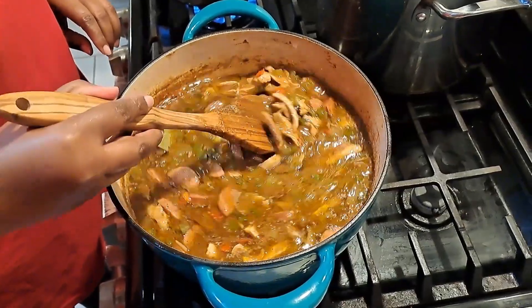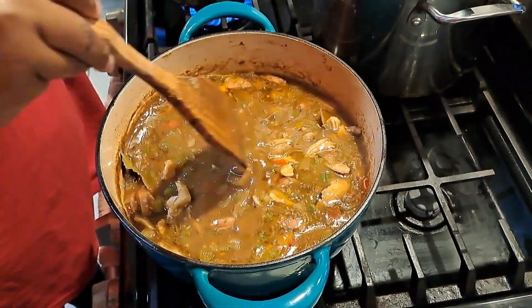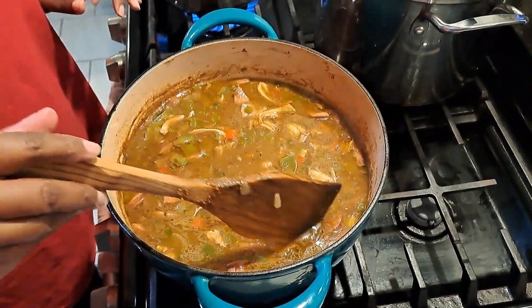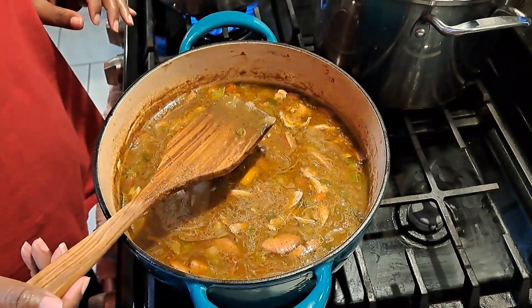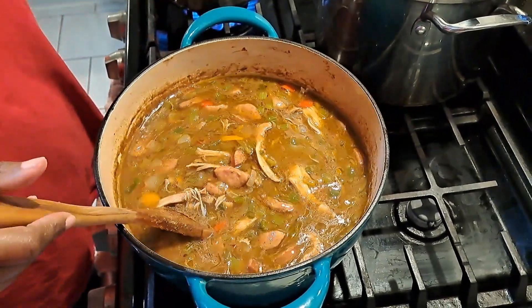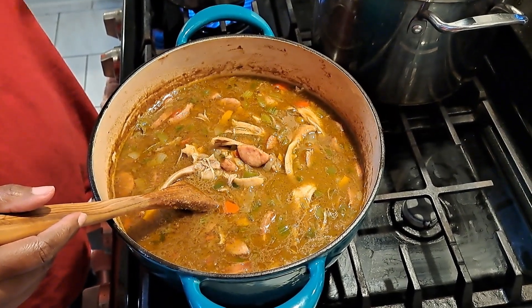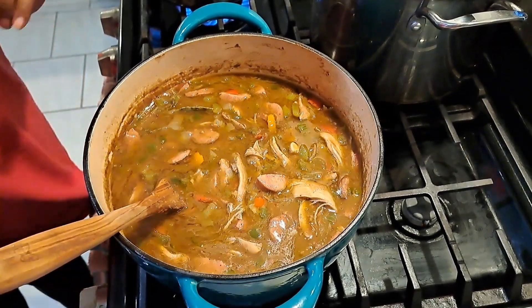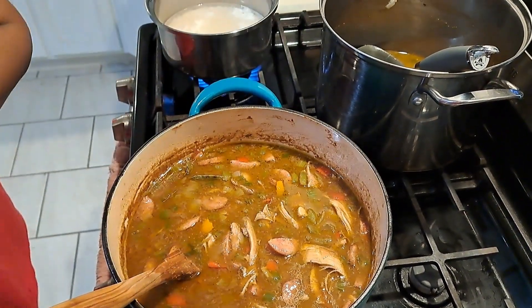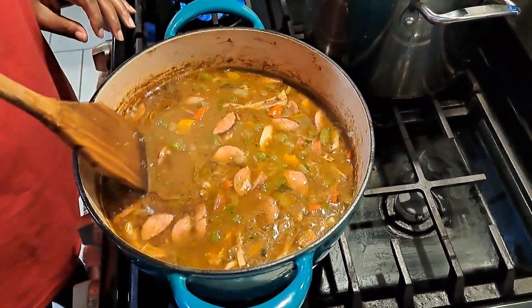With gumbo you want to let it simmer for about an hour and a half to two hours. You want to be able to tell the difference between gumbo and stew, so you don't want the liquid or your roux to be too thick. Going over the ingredients: I boiled six chicken thighs with onions, celery, and bay leaves in water, added two tablespoons of chicken bouillon and some Tony Chachere's, and let it cook for about 35 to 40 minutes.